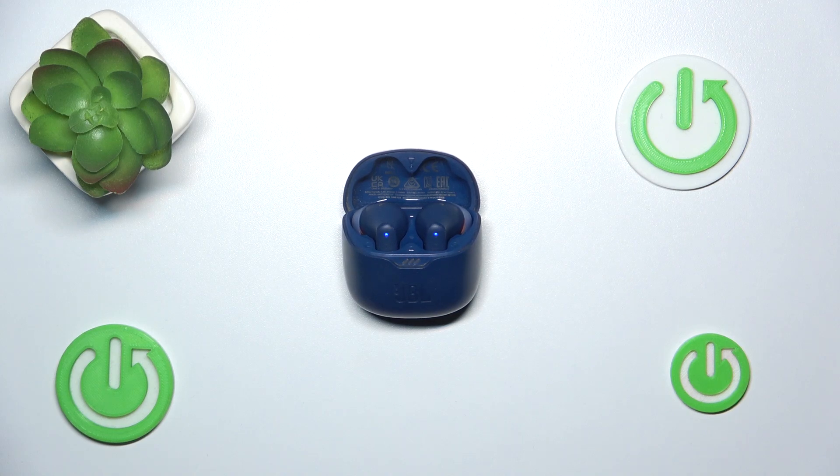Hi everyone, welcome! Today I have JBN Tune Flex headphones and I'm going to show you how you can easily perform a hard reset on them.